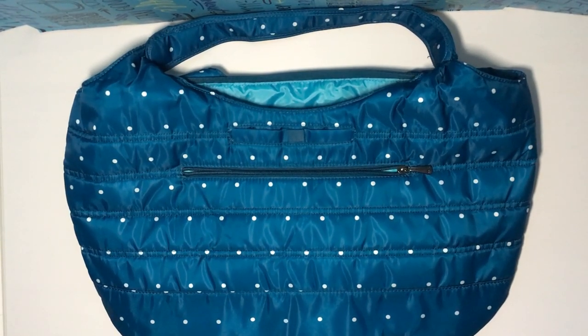Hey everyone, welcome to May's Lug Life. I'm May, and today I'm going to be doing a comparison video between all the different gondolas that Lug has come out with. The one you see here in front of you is the original gondola that came out about two or three years ago. I'm going to compare it with the new one that just came out this past weekend, which is the Gondola SE — I believe SE stands for special edition.